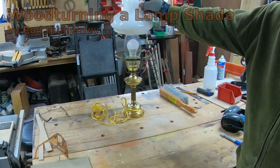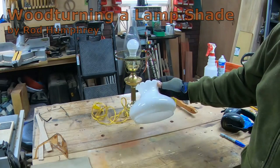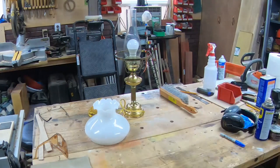I bought this lamp the other day at a thrift store for a very reasonable price, and I bought it because I thought it would be a perfect lamp for a wooden lampshade.